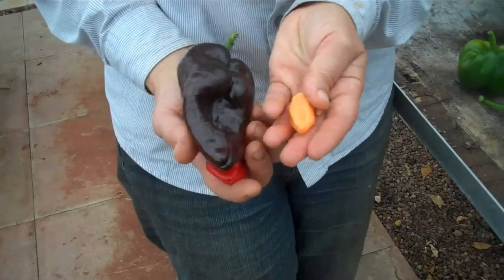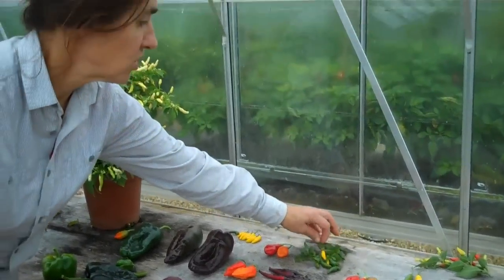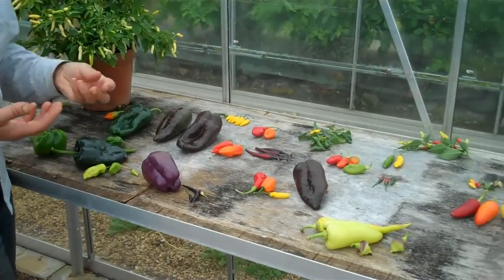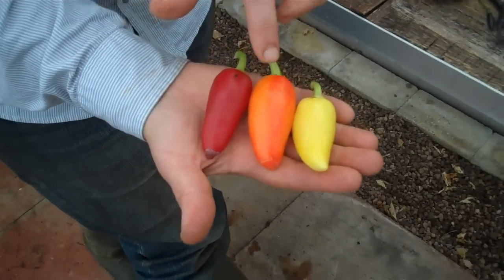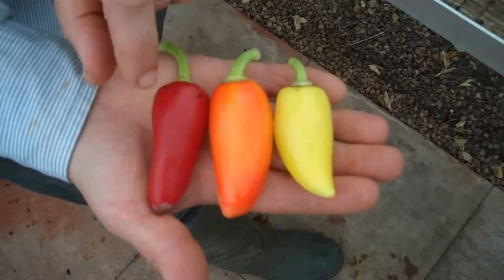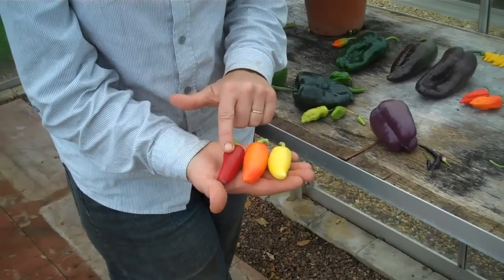The change from unripe to ripe can be straightforward — straight from green to red, as we all know, or straight green to yellow. But it can be a little more complicated as well. When you get a yellow chilli, you nearly always get a very distinct orange phase in the middle. The orange is from a pigment called carotenoid, and the red is a lycopene pigment. So these are very distinct phases: yellow, orange, red — unripe, ripening, to ripe.